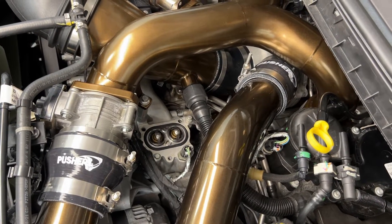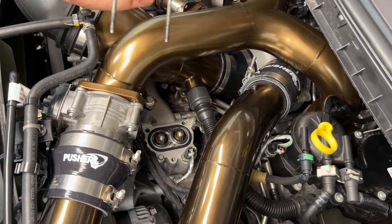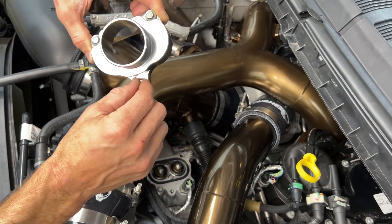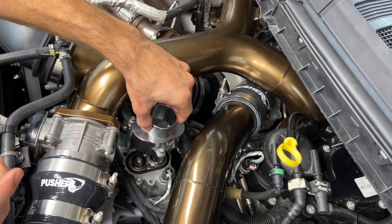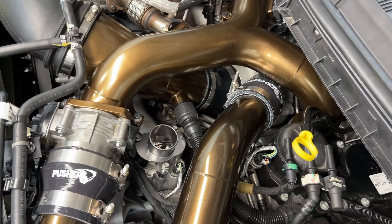I looked at my thermostat and it's in great shape, so I'm going to go ahead and put on the thermostat housing, reusing the bolts from the factory one — two long ones on the passenger side, short one on the driver's side. Just lower that down in there and tighten the bolts.